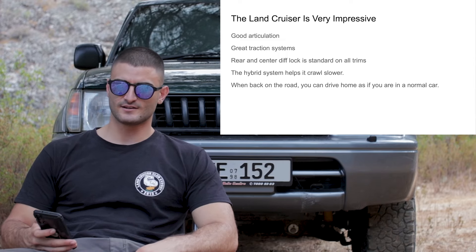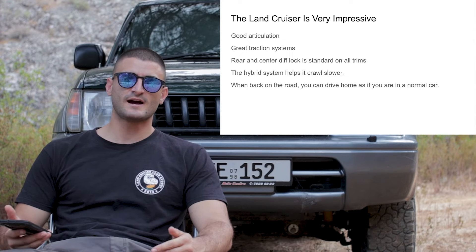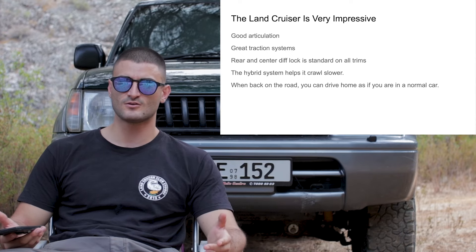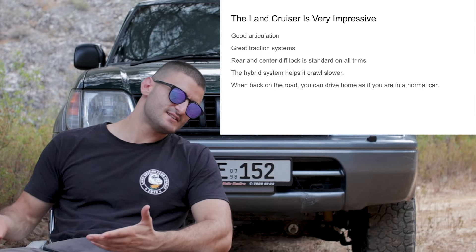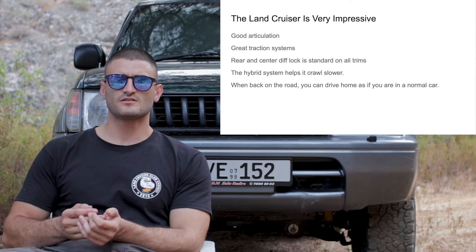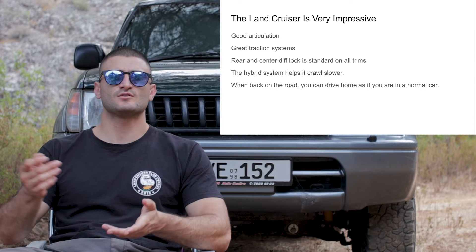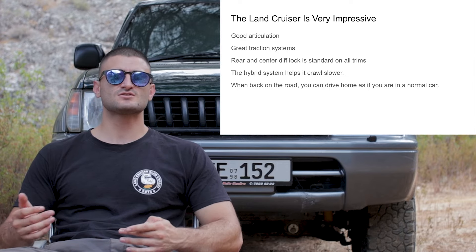It has a rear and center diff lock which is standard on all trim levels — this is very impressive. It used to be an option on older Land Cruisers, but the new one has a diff lock on all trim levels, which emphasizes the fact that Toyota made this vehicle to be driven off-road. It is not a mall crawler. Also, the hybrid system helps it crawl slower because the electric motor improves the effective crawl ratio beyond what the differential ratios alone would provide.